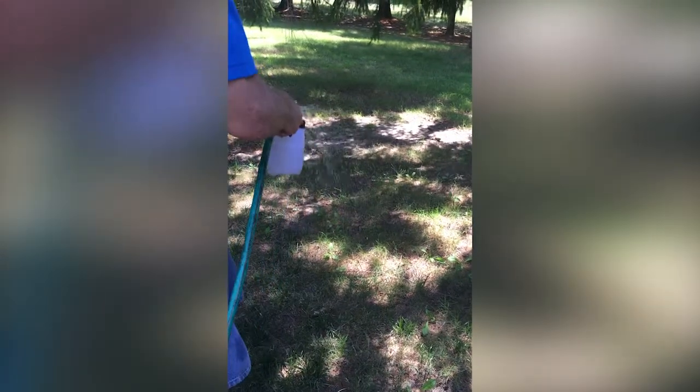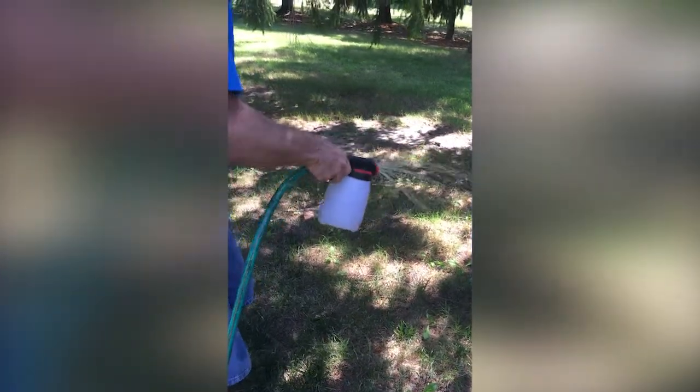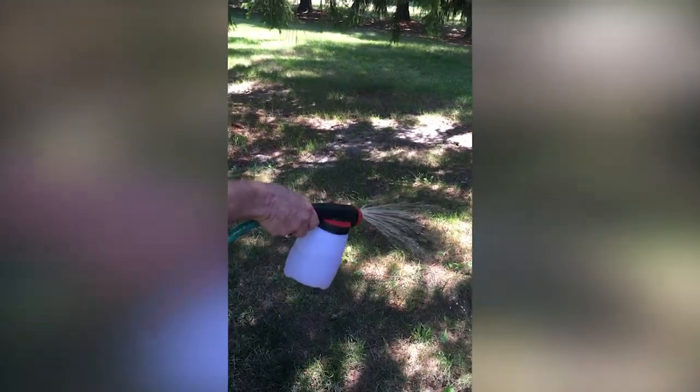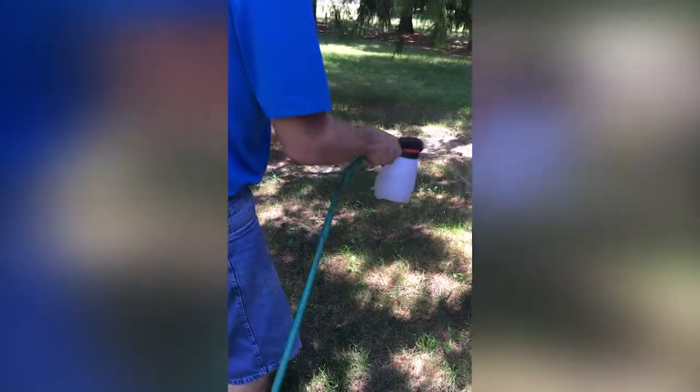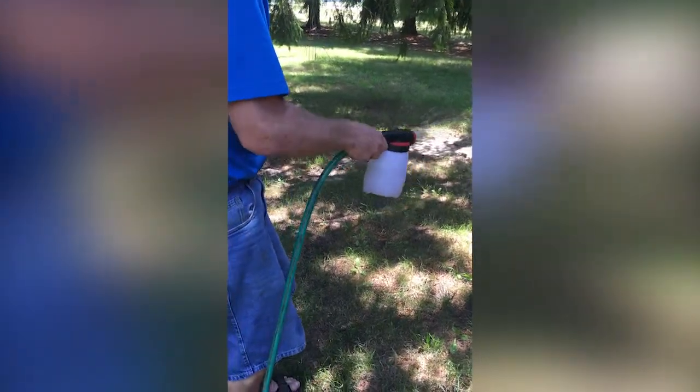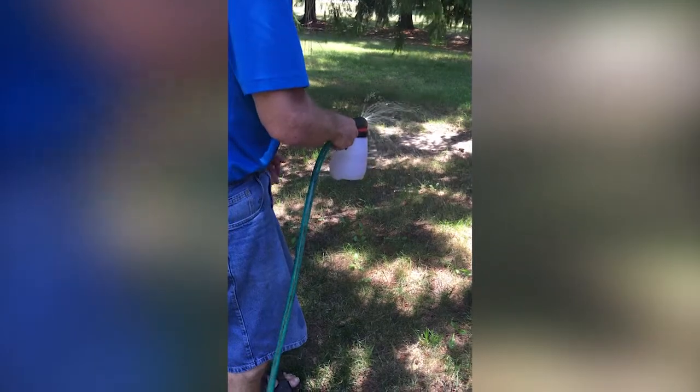Remember, when using nematodes, always keep your lawn moist for three days after so the nematodes can move down into the soil and get into the larvae of the insects. Continue spraying until the sprayer is empty.